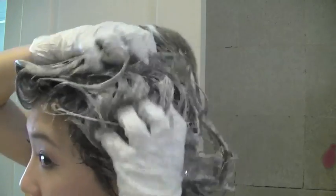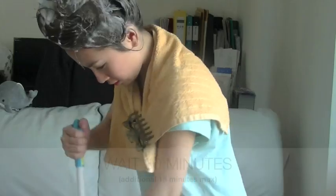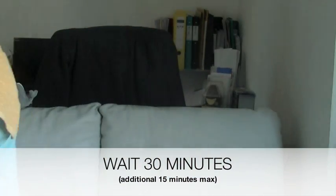My hair is really lathered up in foam — I can make crazy shapes out of it. All I really have to do now is wait 30 minutes, but of course wipe off the excess foam on your skin, and do whatever it takes to keep you busy.